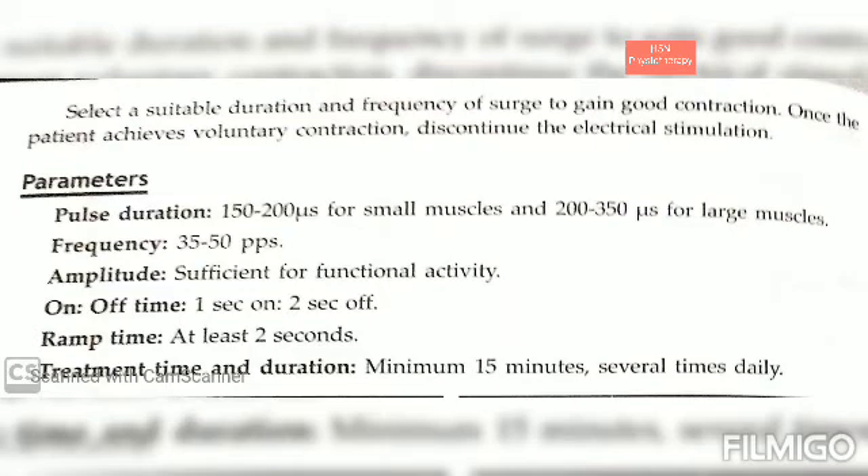The main indications for which faradic foot bath is used are flat feet or pes planus, weaker intrinsic muscles of the foot, hallux valgus, and other painful conditions with muscular causes.